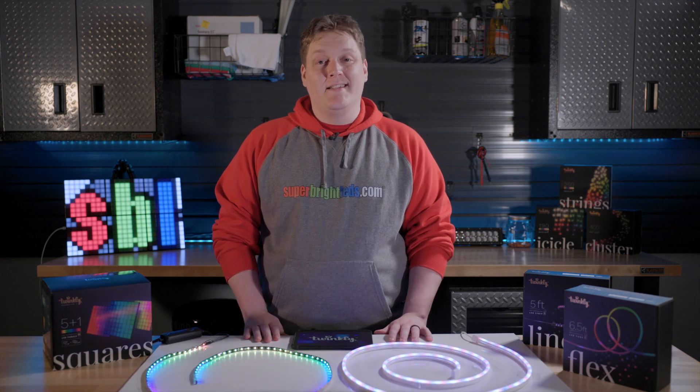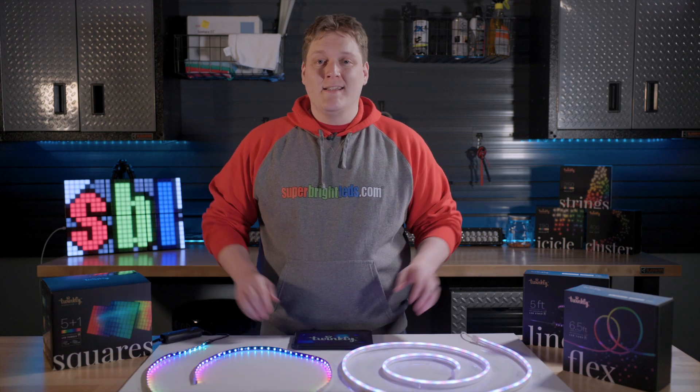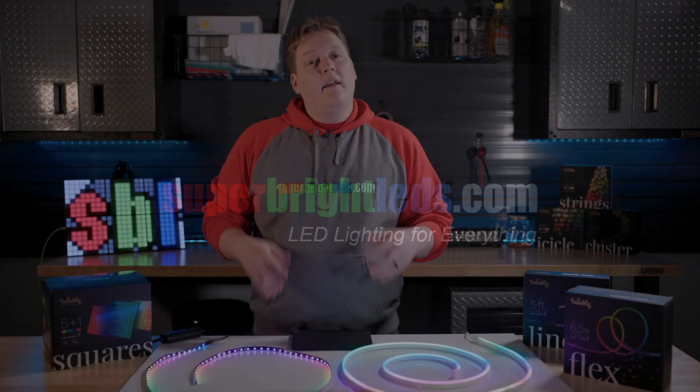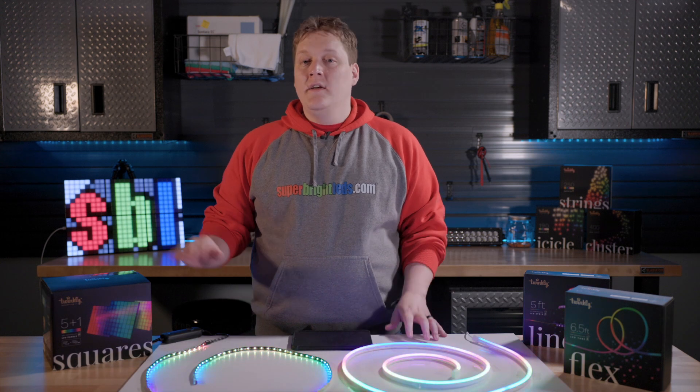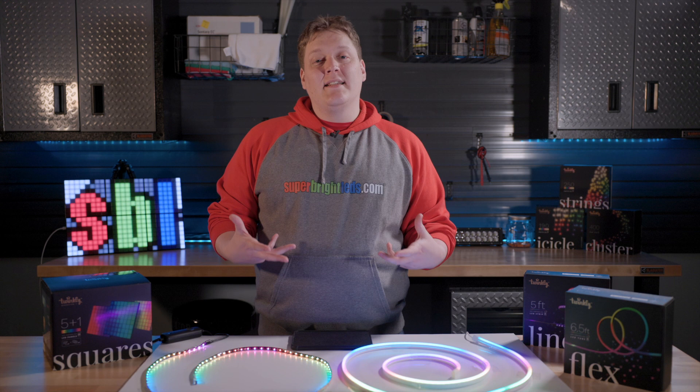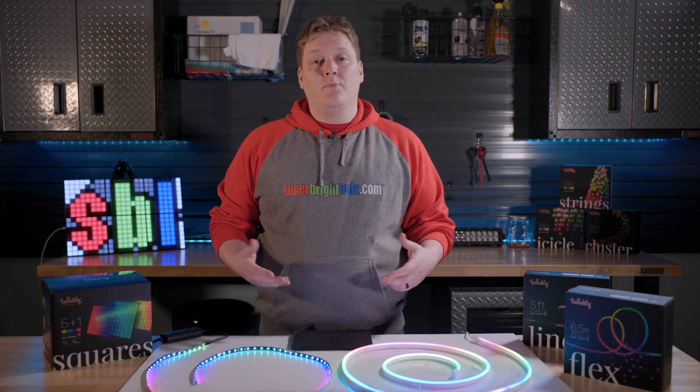Hi, this is Dan with Super Bright LEDs. Today we'll be going over some Twinkly products and how best to use the Twinkly app for them. In front of me are three Twinkly products: Twinkly Square, Twinkly Flex, and Twinkly Line. We'll be using these as examples for setting up your Twinkly products with the Twinkly app.